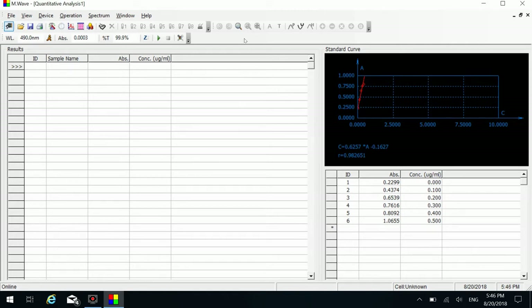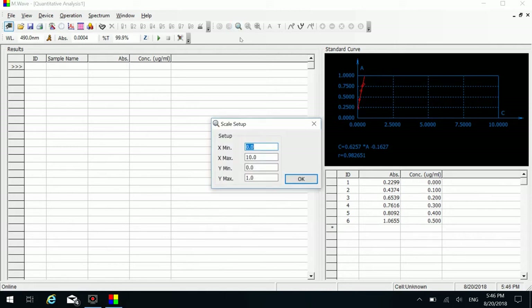If the display position is not suitable, you can click the coordinate icon on the shortcut toolbar. In the coordinate setting window that pops up, enter a new coordinate value and click the OK button.